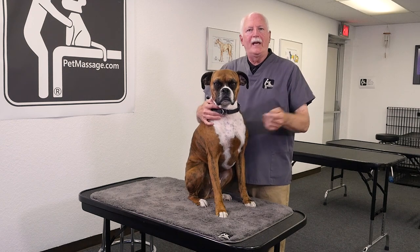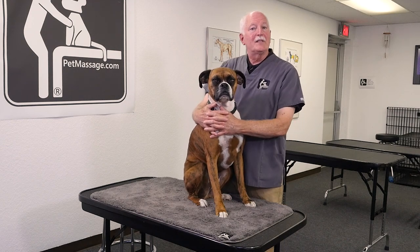Hi, I'm Jonathan from Pet Massage and here with Camille. Today we're going to be talking about lymphatic drainage and how it can enhance the health and happiness of your dog.